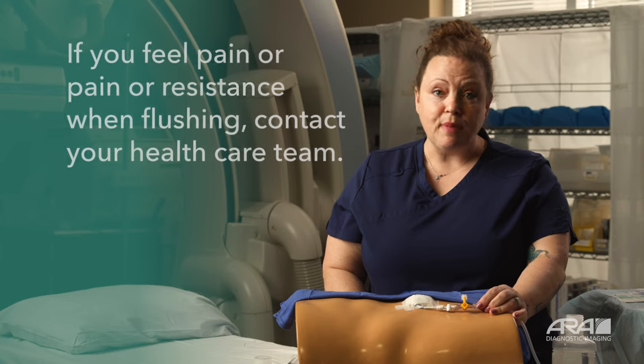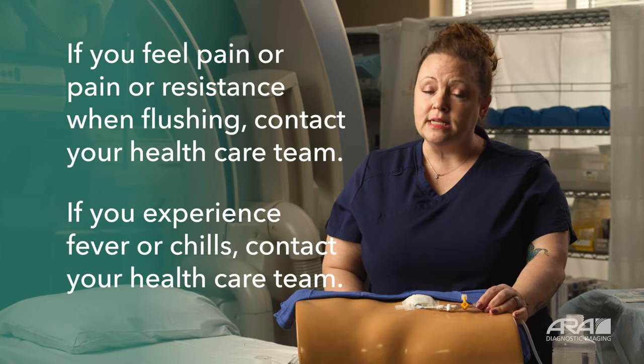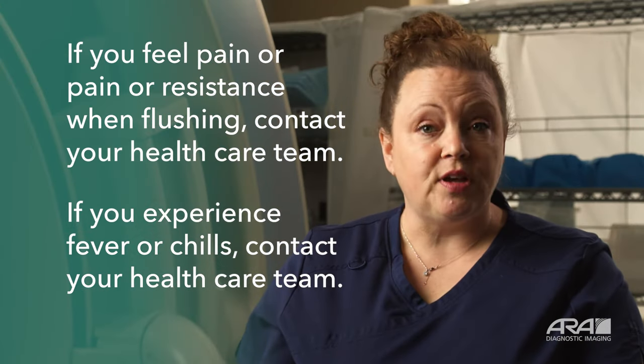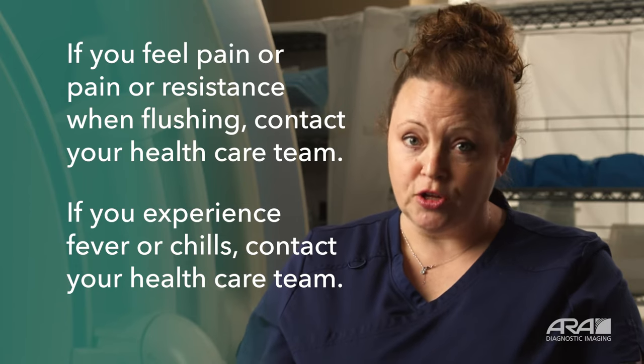If you feel any pain or resistance when flushing your drain, please contact your doctor immediately. Should you experience fever or chills after flushing your drain, call your doctor.